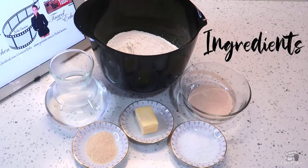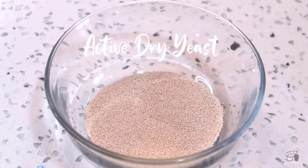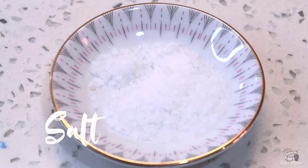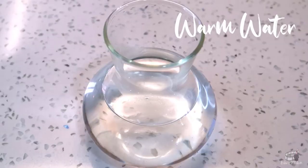Here are the ingredients: 3½ cups of strong flour, 1½ teaspoon of active dry yeast, 1½ teaspoon of sugar or honey, 1½ teaspoon of salt, 2 tablespoons of softened butter, and 1¼ cups of warm water.